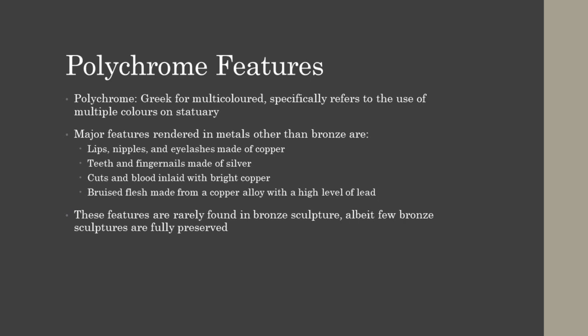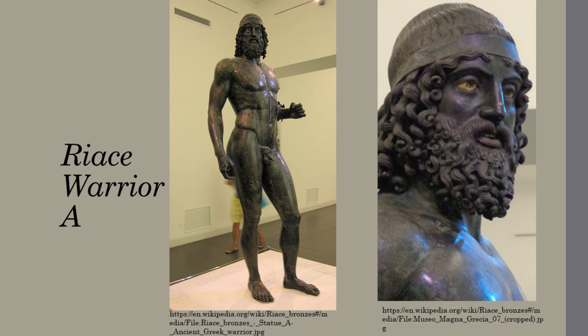The Terme Boxer, a sculpture depicting a tired and beaten athlete, is notable for its extensive use of copper inlay to highlight his injuries. To represent his greatly wounded body, the cuts covering his face were inlaid with copper. Copper was also splattered over his lap to represent falling blood, and he has a black eye consisting of an inlaid patch of copper alloy darkened with a high percentage of lead.